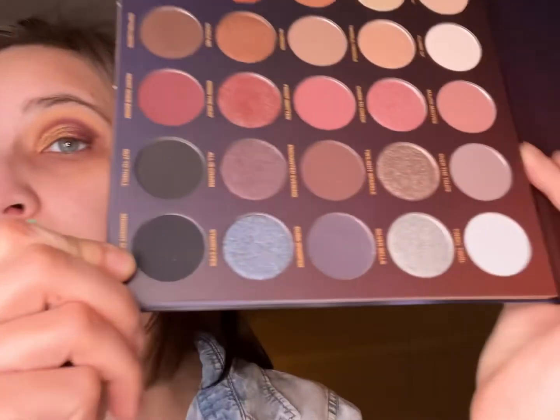A lot of you guys ask if I'll edit the sniffling out — I probably could but it would take more time than it's worth. I blew my nose and it didn't do any good. I'll have to take a Zyrtec later. Okay, we're going to go into the shade Midnight Masquerade, which is this nice black — that's the direction this eye look is going and I am loving it.